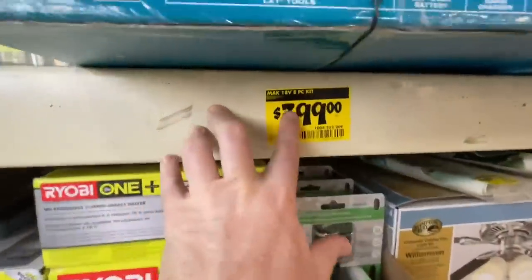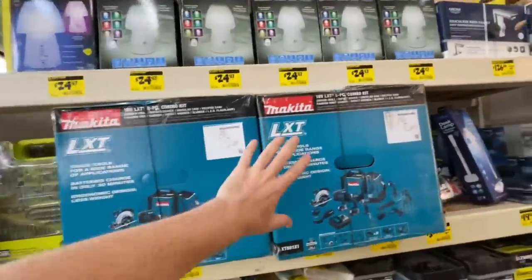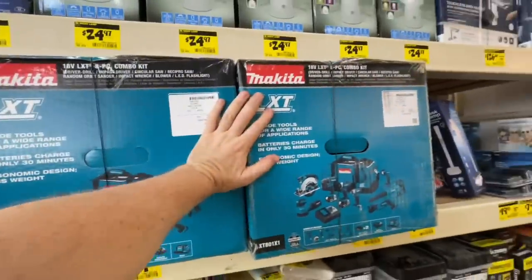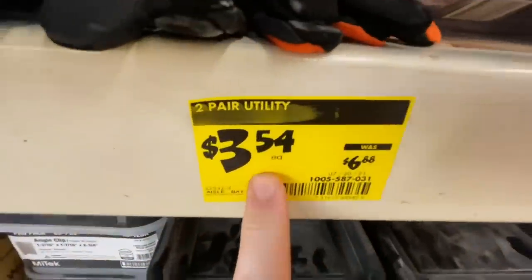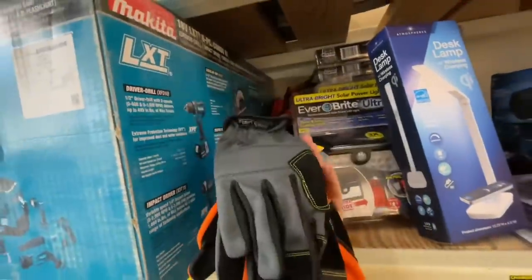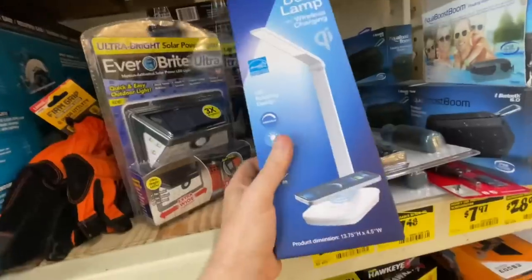They still have the XT801X1 eight-tool combo kit — two remaining at $3.99. This was the Father's Day deal. If you still want them, two remain at $3.99 right now. Also, two-pair utility gloves for $3.54, so that's about a buck seventy-five a pair — a pretty sweet deal if you need some gloves.